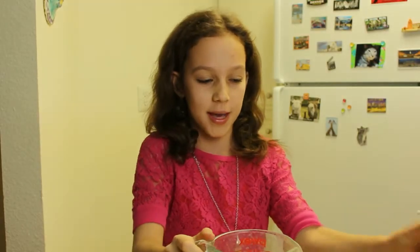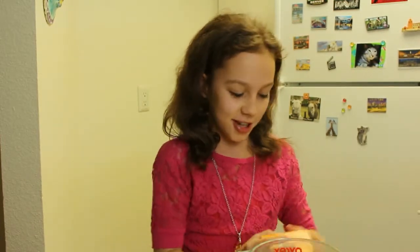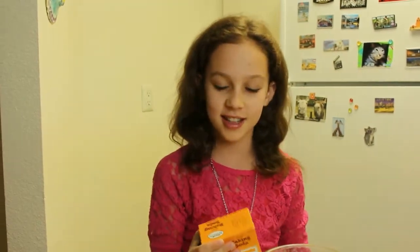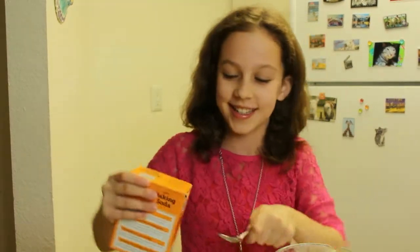When I was younger, I always thought that baking soda was just soda you would bake with. I don't know, just like the name tricks you — what's that supposed to mean? Where's my teaser? Oh, here it is.